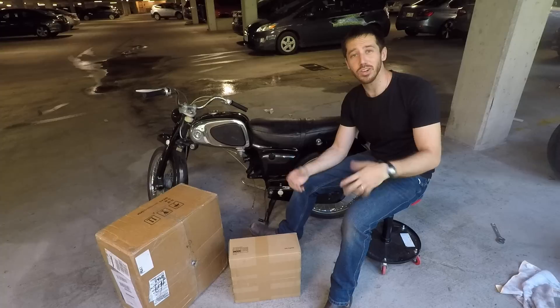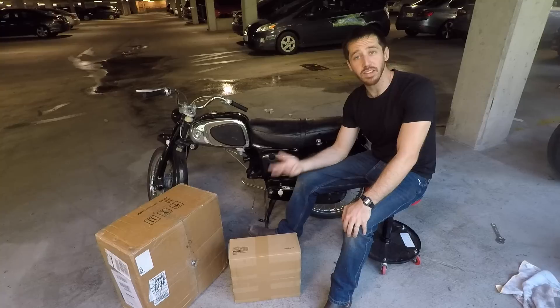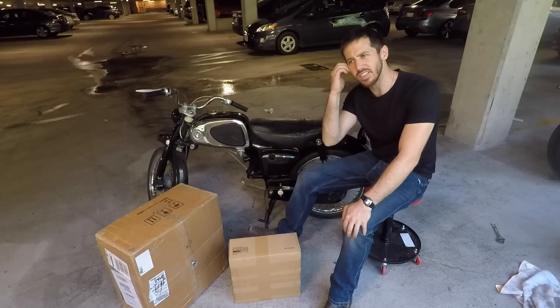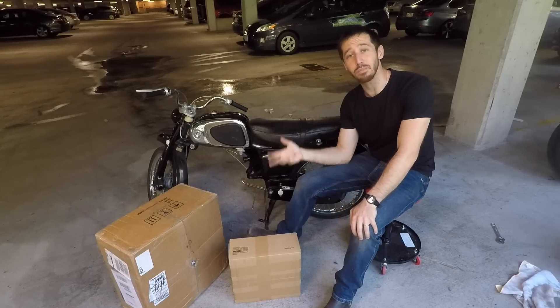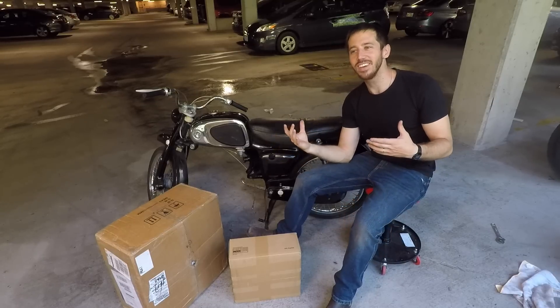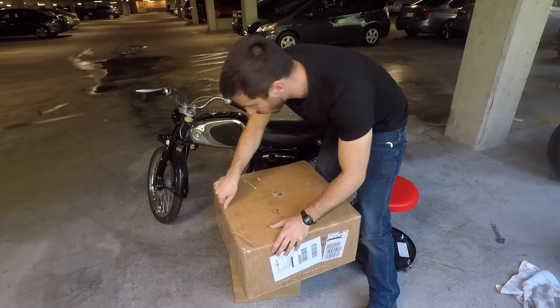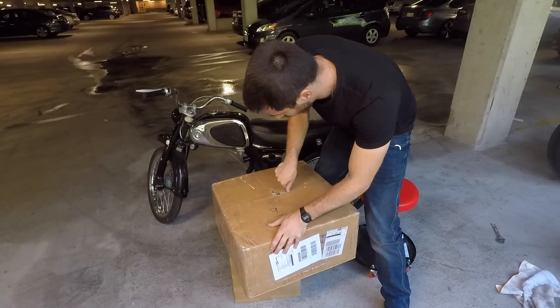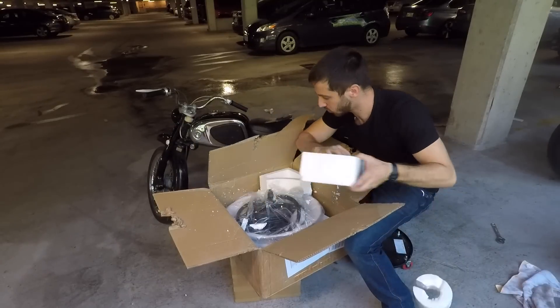EM3EV is a really good electric bike and light motorcycle parts supplier. They're based out of Beijing, China — run by a British expat, so you get this nice Western service, Eastern prices kind of combination. EM3EV doesn't pay me anything, I'm not sponsored by them. I've been buying parts from them for a while and I just like the company, so I like to support them.